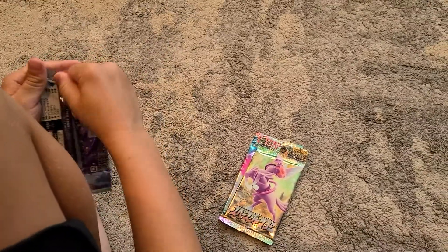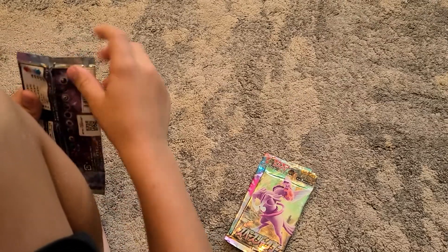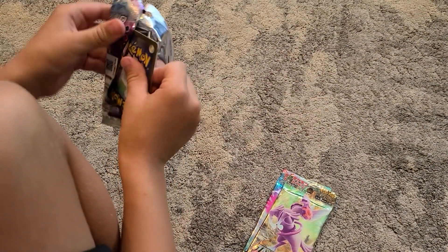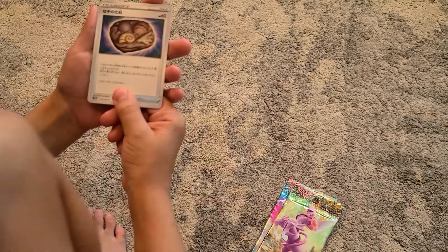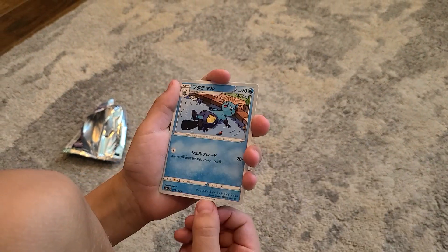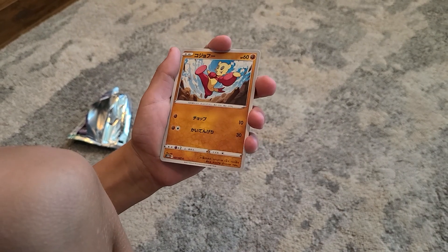I'm gonna get to opening the first pack. It's really hard to open — these are really hard to open. I don't know how to say the names in Japanese because I don't speak Japanese. Let's hope we get something good.